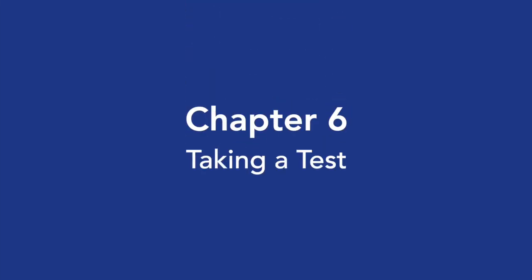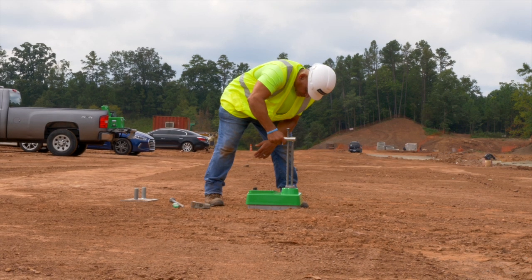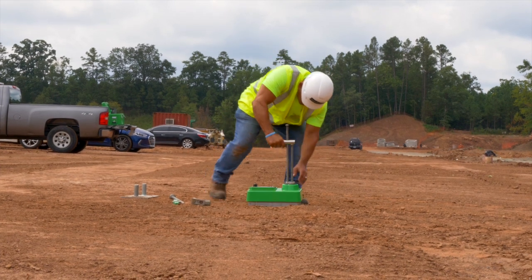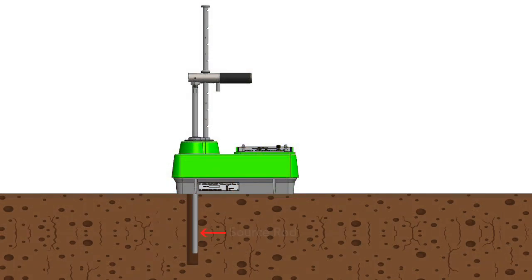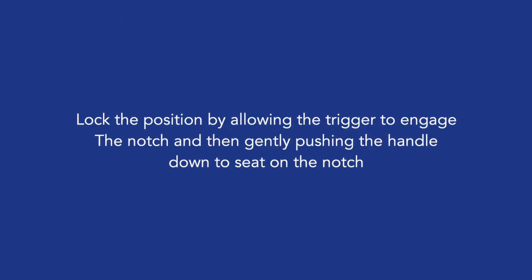Chapter 6: Taking a Test. Lower the source rod to the desired depth by pulling the handle trigger back and pushing down on the handle. Always position the gauge source rod against the side of the hole closest to the keypad by pushing the left side of the gauge until it rests firmly against the hole, as shown. This will ensure there are no air gaps between the source rod and the soil being measured. Lock the position by allowing the trigger to engage the notch and then gently pushing the handle down to seat on the notch.